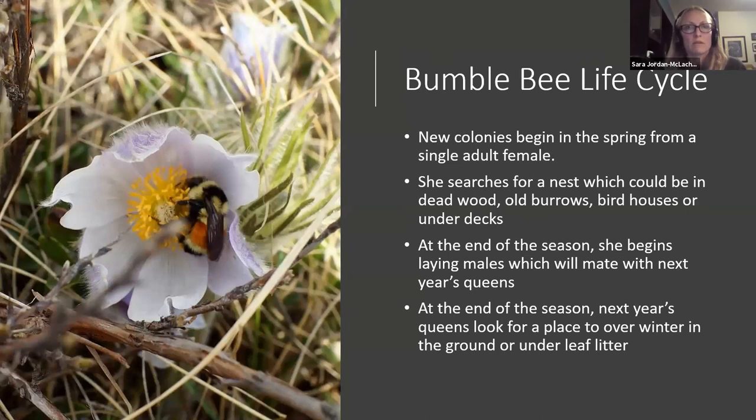There are 27 bumblebee species in Alberta that have been recorded, and new colonies begin in the spring from a single adult female. At the end of last year's season, new queens go out, get fertilized by drone males, and then overwinter somewhere with eggs ready for next spring. She'll search for a nest — dead wood, old rodent burrows, bird houses, or even under decks. As the season goes on she lays female worker eggs, concentrating on more and more eggs throughout the summer — all females until mid to late summer, when she'll lay the male eggs, which are unfertilized. Their sole job is to go and mate with new queens to start next year's colonies.